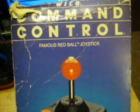Hey YouTube, Satoshi Matrix here yet again bringing you another video. In this installment I thought I'd show you guys my favorite arcade controller for the Atari 2600 and Commodore 64, and no it's not the joystick I showed you last time — it is instead the Wiko Command Control famous ball-top joystick.